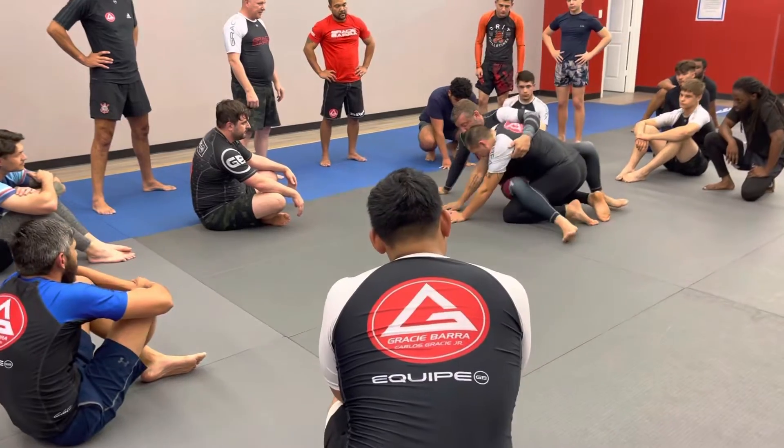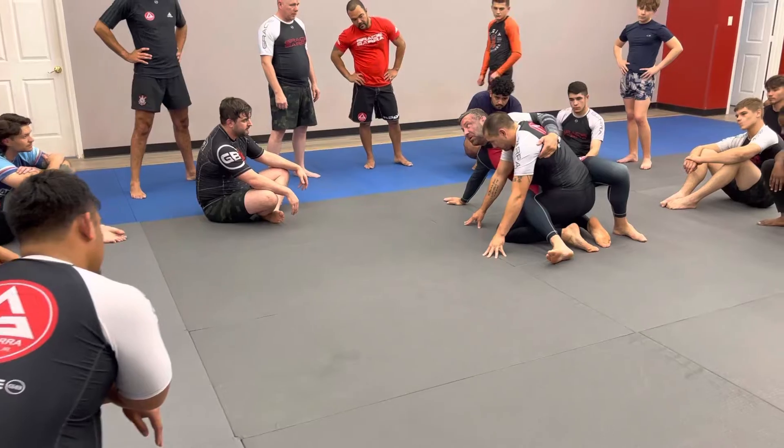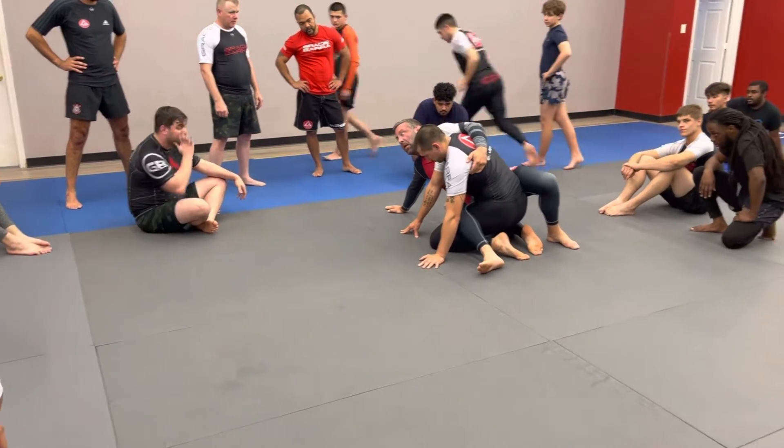Now I'm going to start to climb and take his back, but you look — I put my chest here so I just get his arm back, and Aaron starts to posture up, making it very hard to get his back.